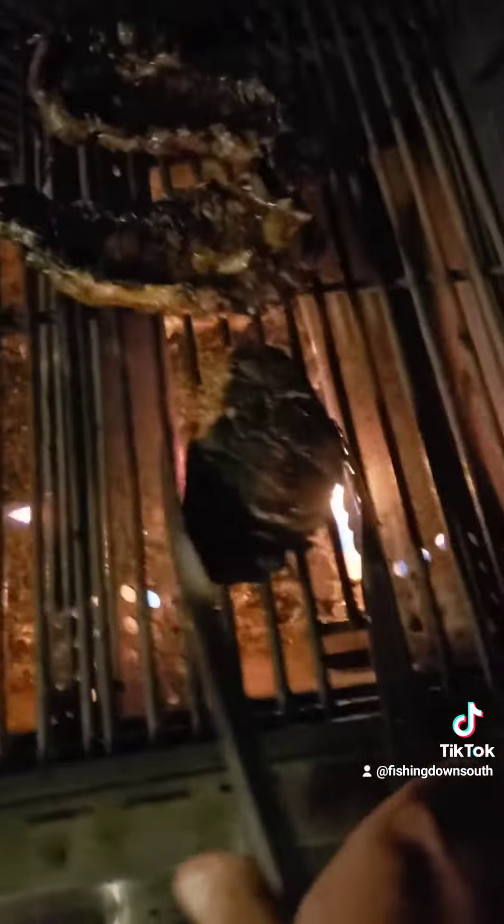Here's the first flip, and you can see that a good, nice sear. Oh yeah, this is going to be dynamite, guys. It's going to be dynamite.